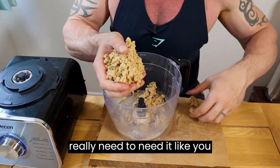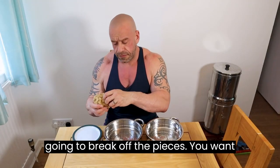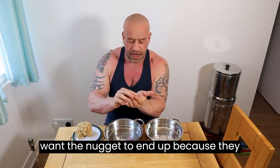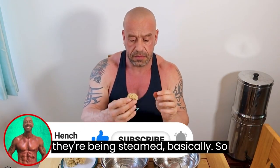You don't really need to knead it like you normally do with seitan. Now we're going to break off the pieces. You want them a bit smaller than you think you want the nugget to end up, because they will grow a little bit as they're being steamed.